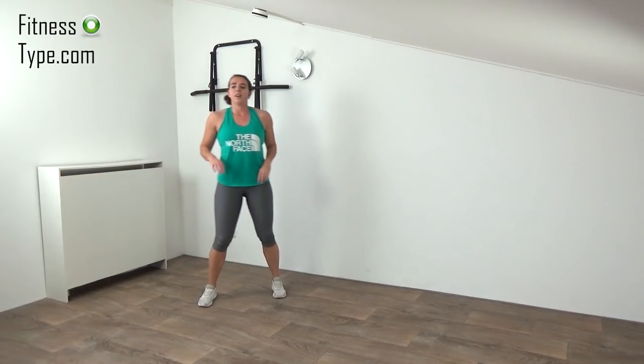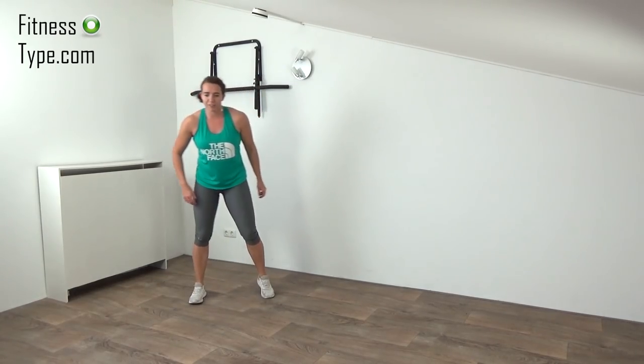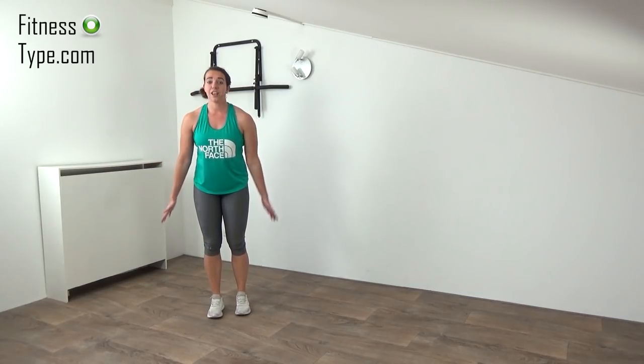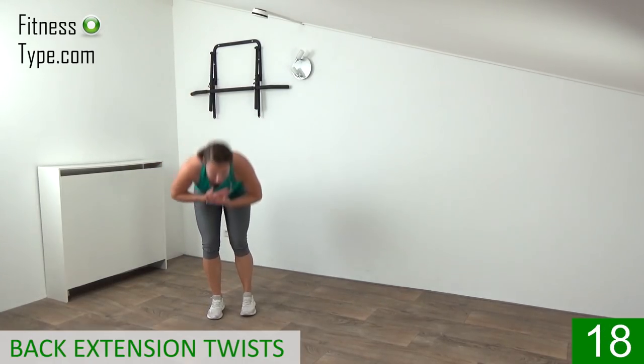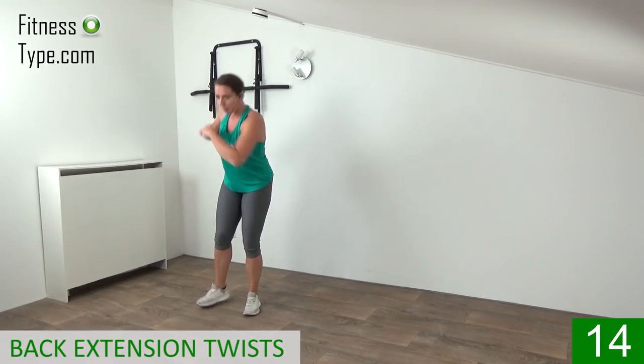Catch your breath — over to the back extensions with that upper body twist. Feet on hip wide, cross your arms and go. Over, twist — so when you make that extension, up and twist up. Twist your upper body, step back, last one. 10 seconds rest, then over to the back step one more time — making that extension and upper body twist.